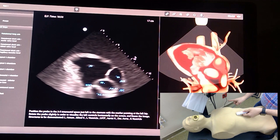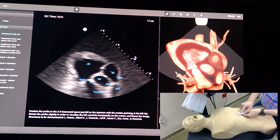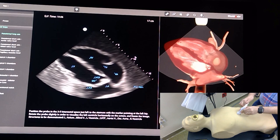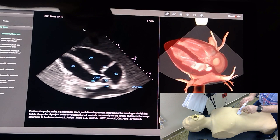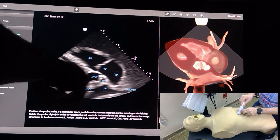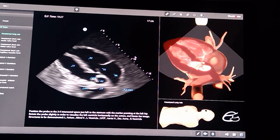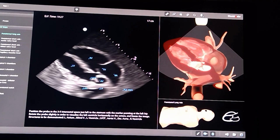Going to the subcostal view, find the end of the sternum at the xiphoid process, with your pointer towards the left side of the body. You'll be able to see the four chambers — it's very similar to the apical view but from a different position. The closest ventricle to the probe is the right ventricle, then the left ventricle, the right atrium, and the left atrium.